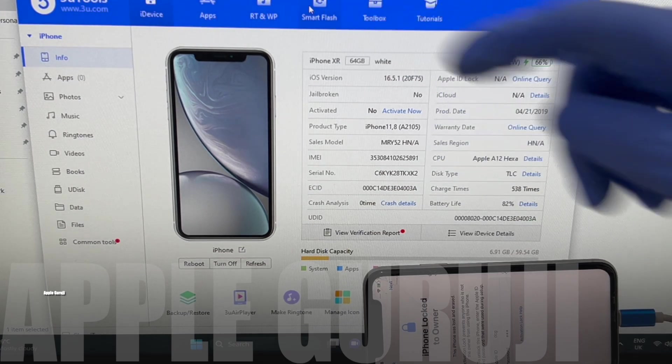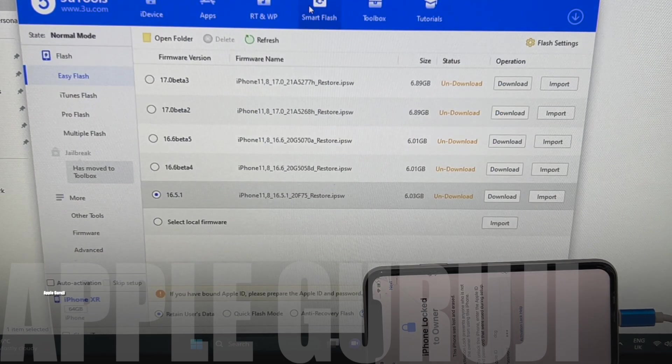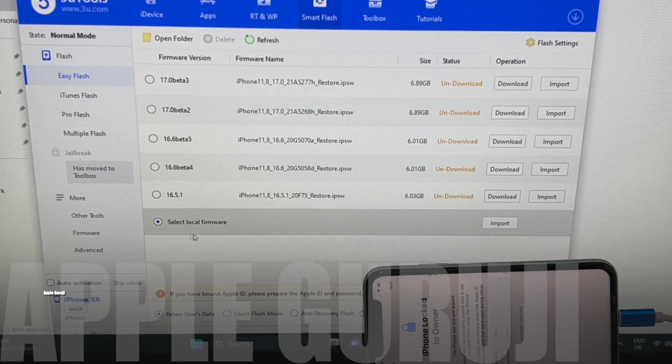Let me begin the unlocking procedure. Click on the smart flash option and click on select local firmware. Click on the import option and select the iOS 16.5 custom firmware.